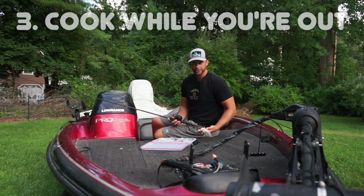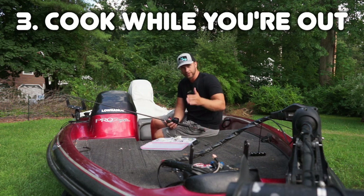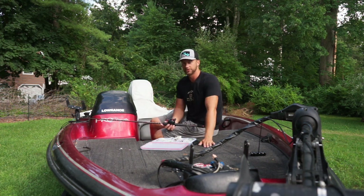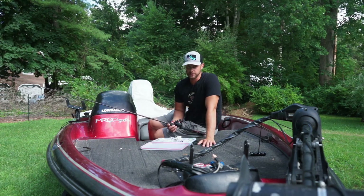You can do other stuff while your food is cooking — this is super convenient. I'll put my food in the sous vide when I go to work, when I go to the gym, when I go fishing, and when I come home it'll be cooked perfectly. All I'll do is sear it off and eat it. It makes cooking your proteins super, super convenient.